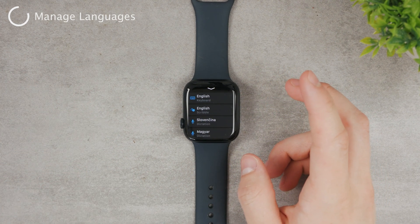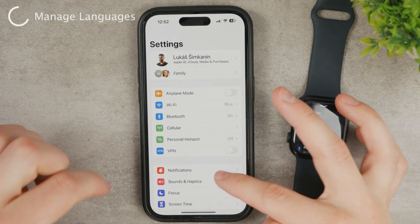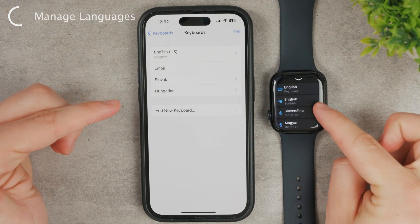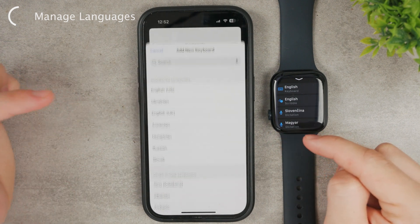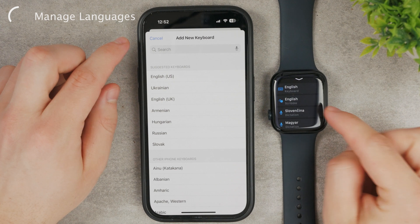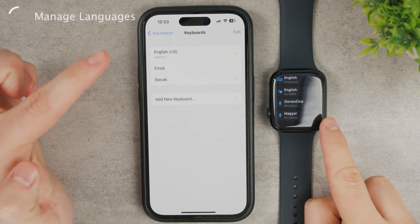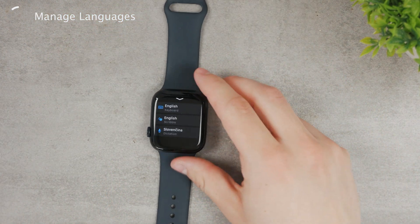If that's the problem, grab the iPhone paired to your Apple Watch and go to Settings — the regular iPhone Settings, not the Apple Watch app. Go to General, then Keyboard, and tap Keyboards at the top. Here you can choose all languages. If English isn't listed, add it as a new keyboard. Once you add English to your iPhone, it will appear on the Apple Watch right away — it works in real time. For example, when I delete Hungarian here, it disappears from the Apple Watch instantly.